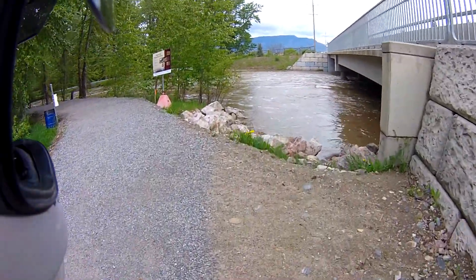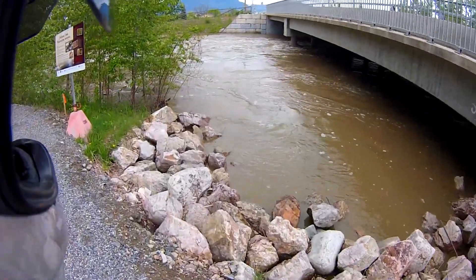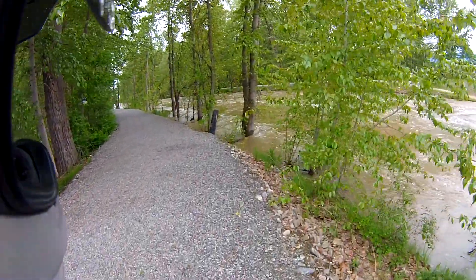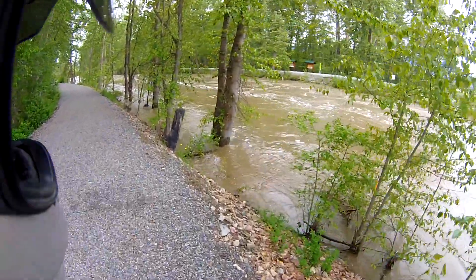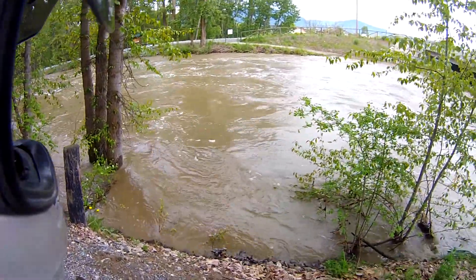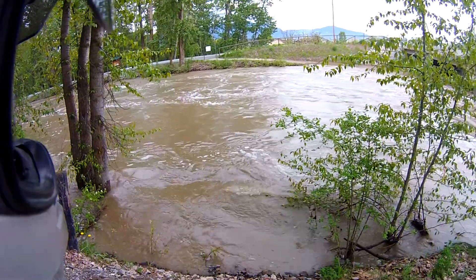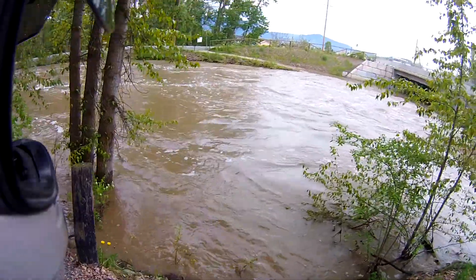I was here last year, two days prior to this date. I have photographs, and I'm thinking it's a little higher than it was then — yeah, definitely. I don't know how deep that would be in the center, but quite deep, maybe 10 to 15 feet. Anyway, that's a lot of water.